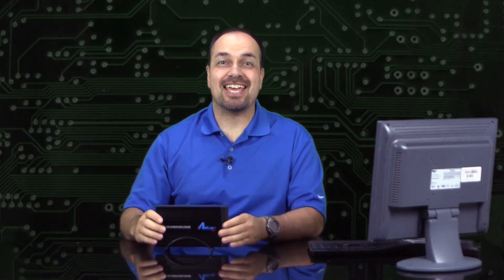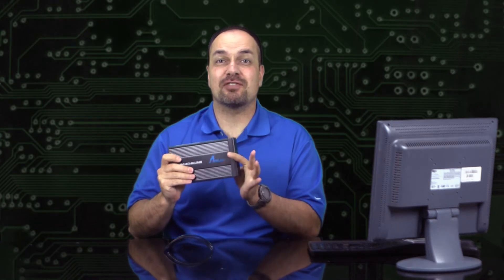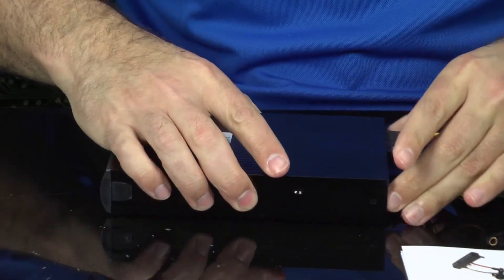Hey everyone, Steve from WorldStart here and today I have this really cool hard drive enclosure. If you've never seen one of these before, they're actually really cool. It's basically a do-it-yourself external hard drive — just take the enclosure and add any SATA hard drive up to 4TB in size and you instantly have a high quality external hard drive for your computer.